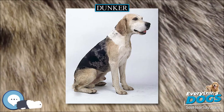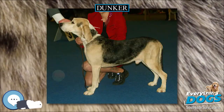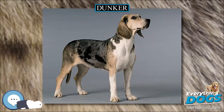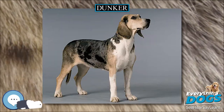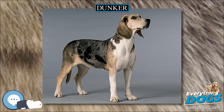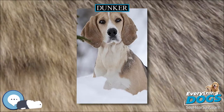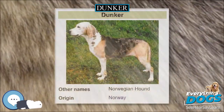The tail reaches to the hock. The Dunker's coat is straight, hard, dense, and not too short, with the most desirable colors being black or blue marbled with pale fawn and white markings. Less desirable are warm brown or predominant black reaching from the muzzle and beyond the hock joint, a black mask, and overmarked white.